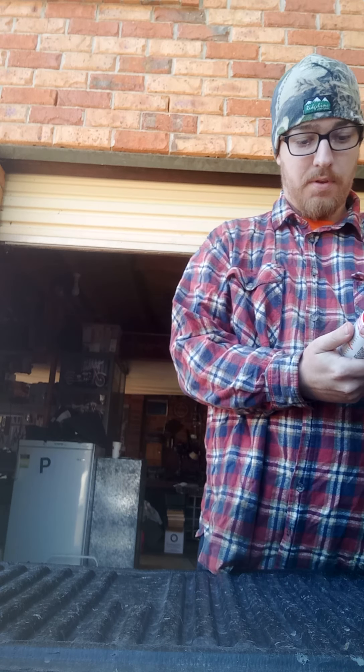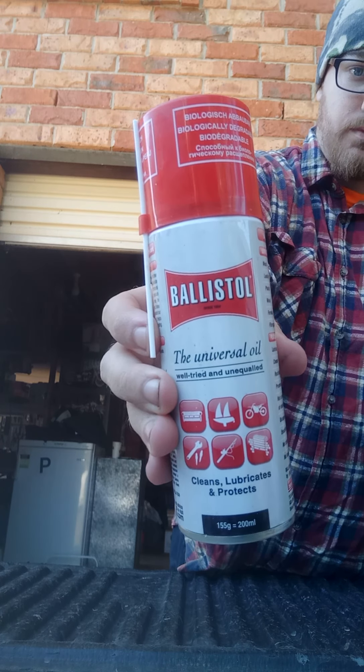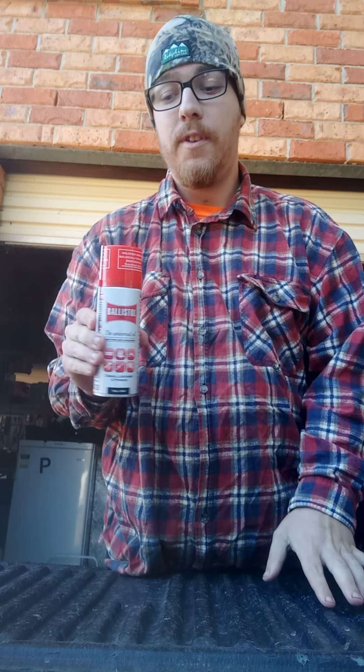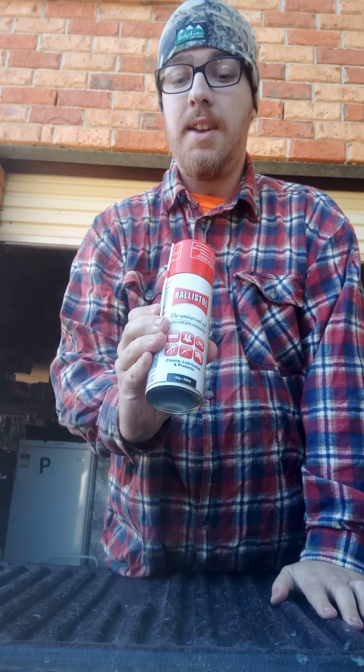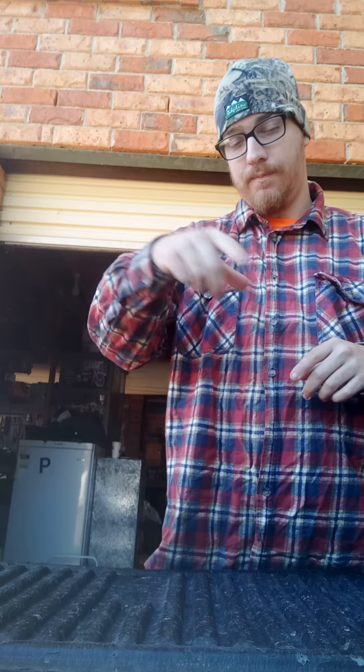There's a spray boiler or brush of salt — universal oil. Guys, let me tell you, you put one of these in your range bag and you will not forget it. I paid $21.60 for it. It's a spray — that's my gun cleaning spray for my swabs.